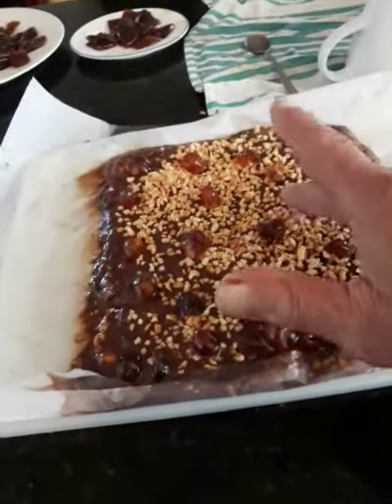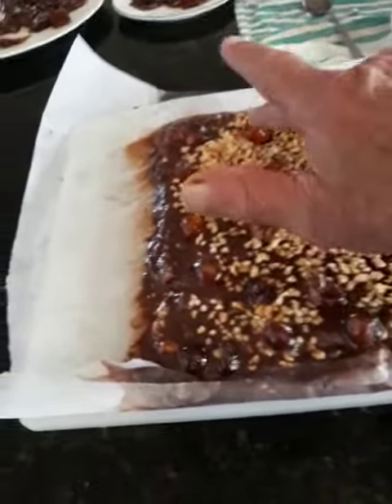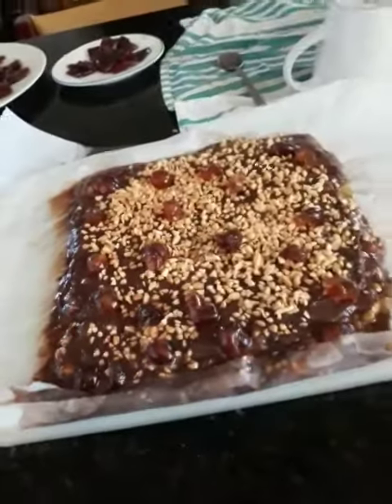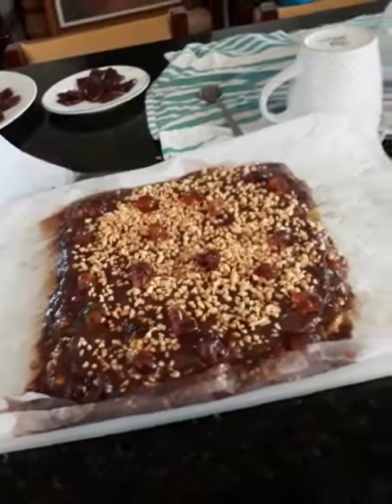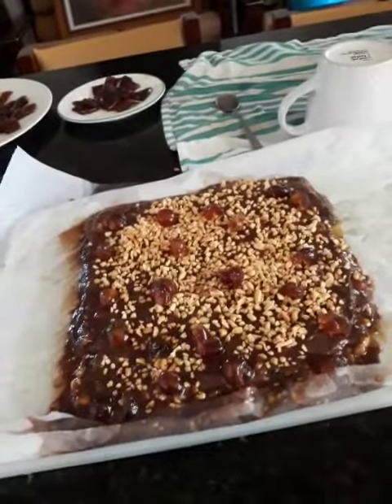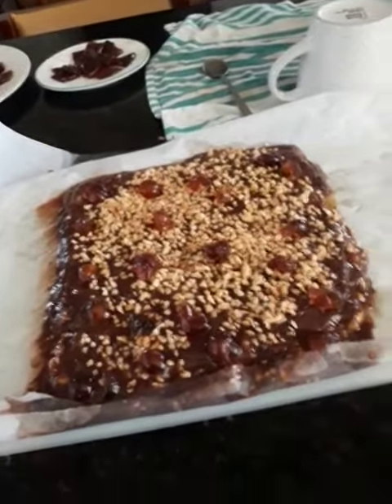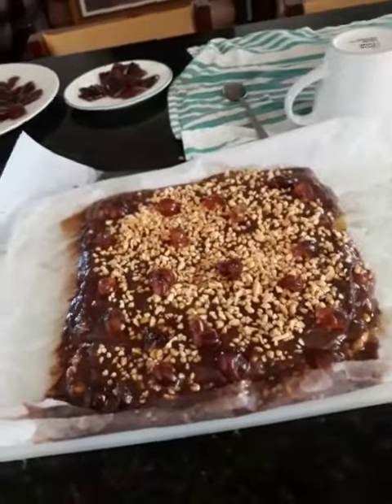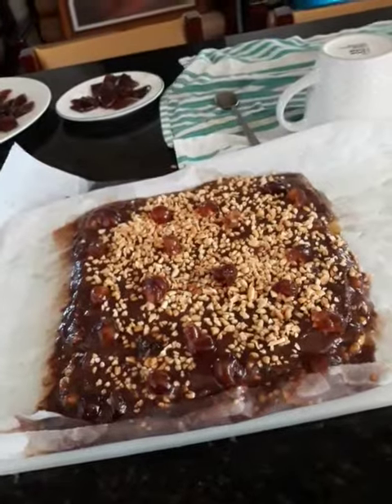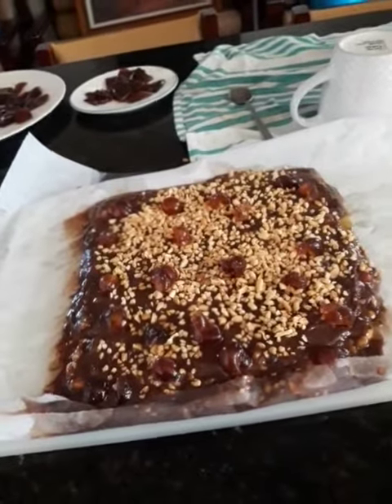When it dries, everything will stick together — even the cherries and all. Have a look at that — isn't that a nice dessert? Easy to make: honey, walnuts, almond, crushed nuts on top, cherries, chocolate coat. Have a look at that! Tony and Rose Kitchen — this is my recipe. God bless you all.